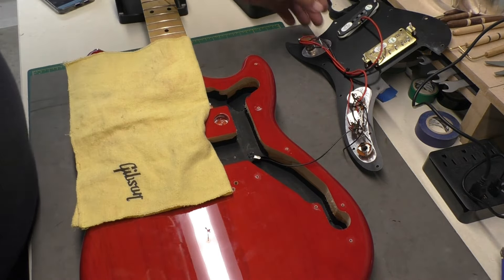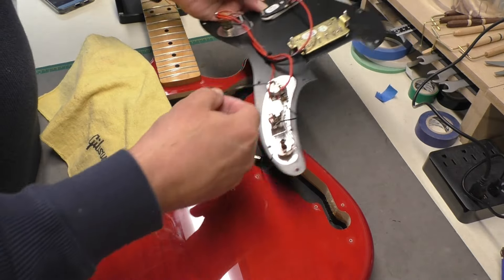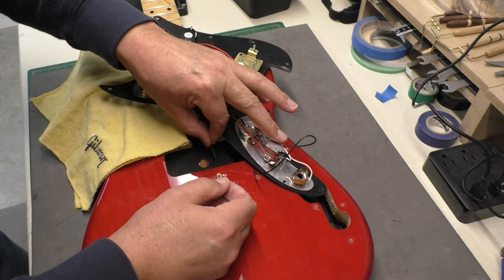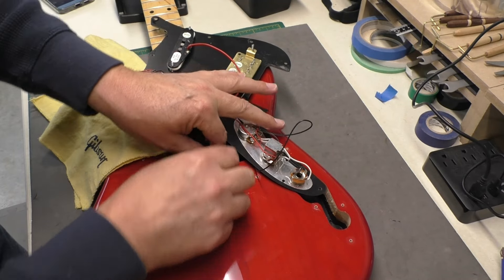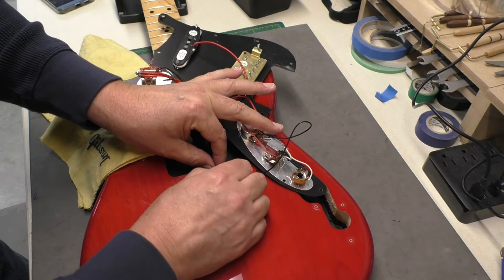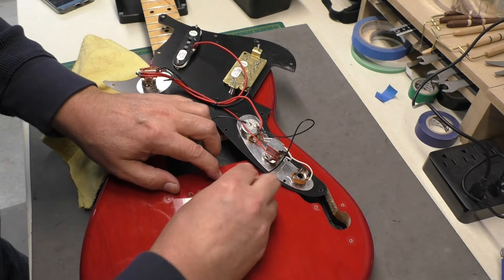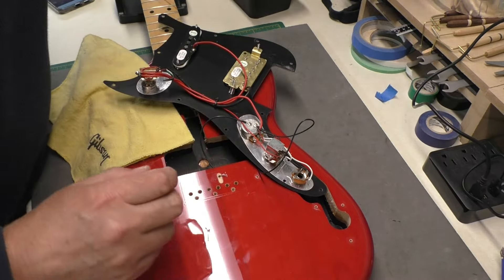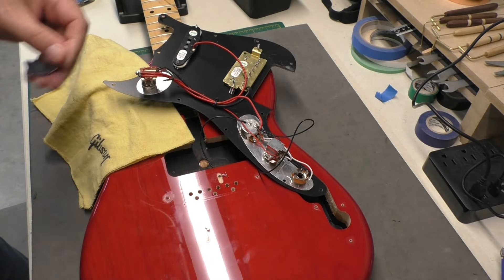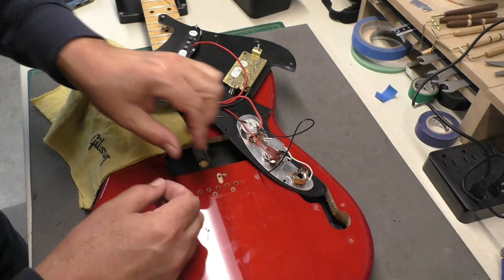Now I need the bridge ground wire — I need to fish that through. Famous last words — I said it looked like it'd be pretty easy to get through there. And it's going! Sometimes it's a real pain, so I like to tape these down with some conductive tape. I've got some aluminum tape that I know is conductive — I'll take just a little piece and fan it out.